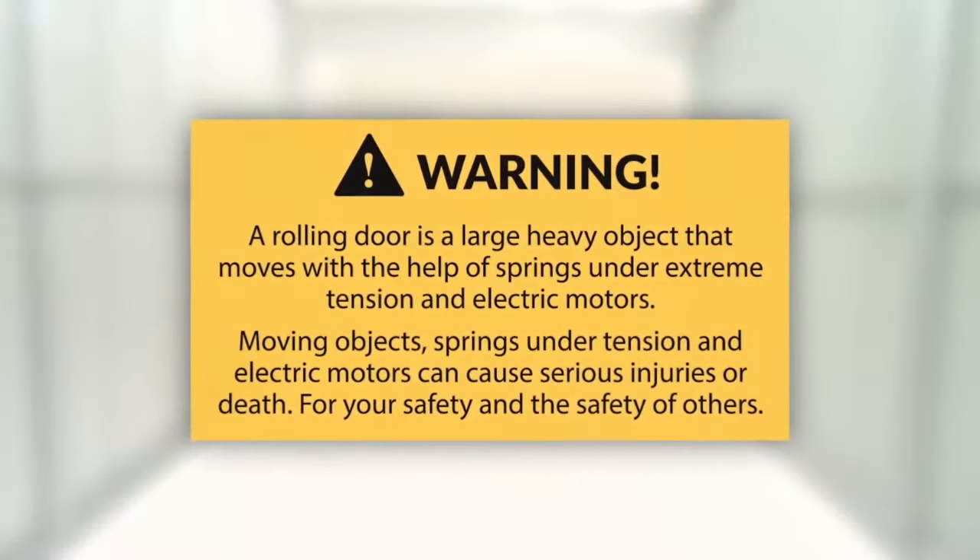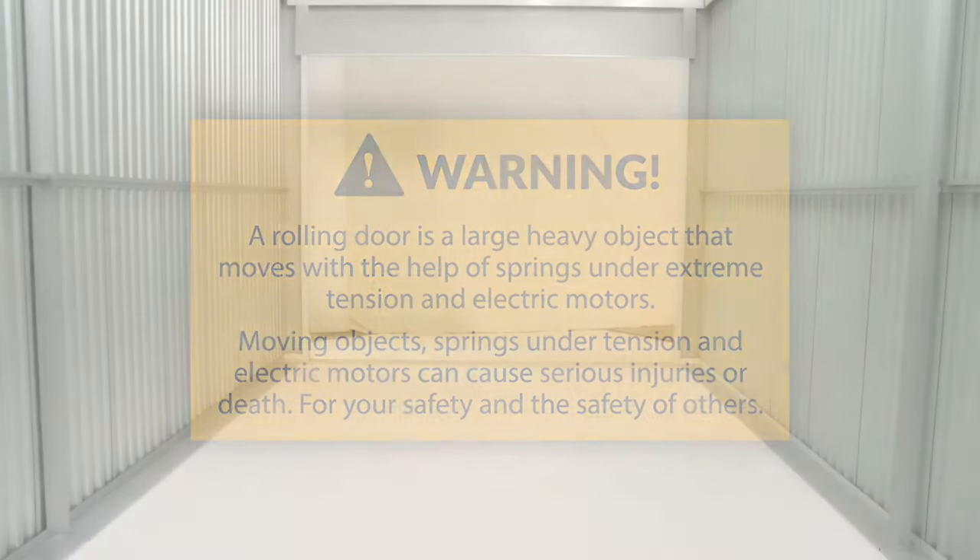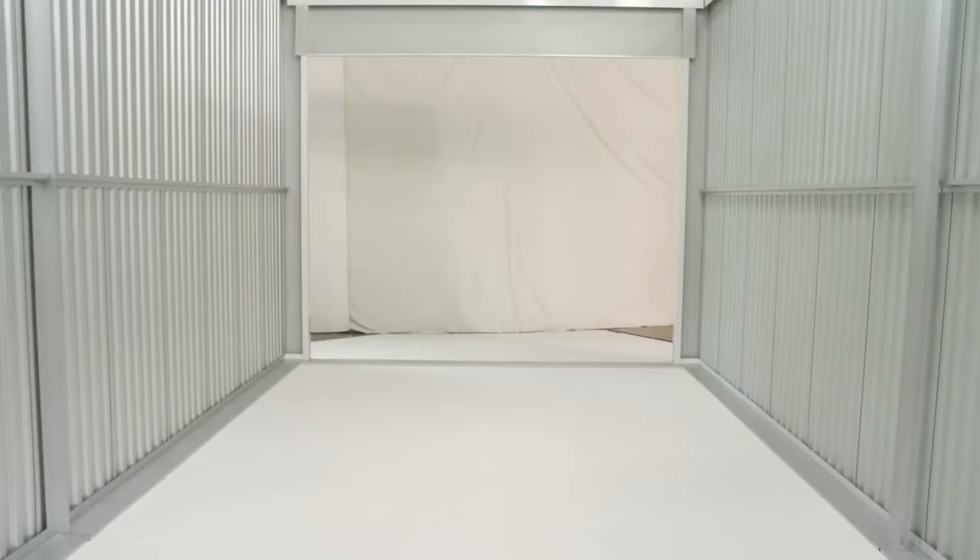Throughout the video you will see warnings and cautions — please pay attention to them as they have been included for your safety and the safety of others. Prior to installing a door, you'll want to go over some preliminary steps to ensure a smooth installation.